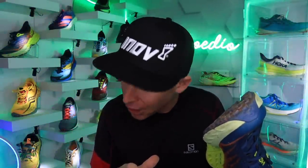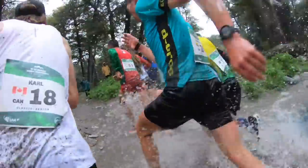I'm not an ultra runner right now, but if I was, I would 100% consider this shoe for 50k and above racing.